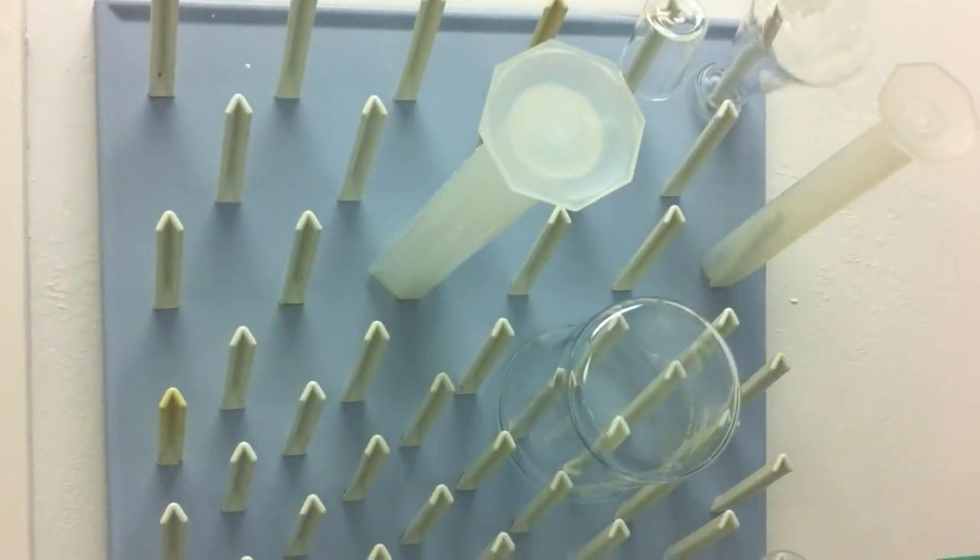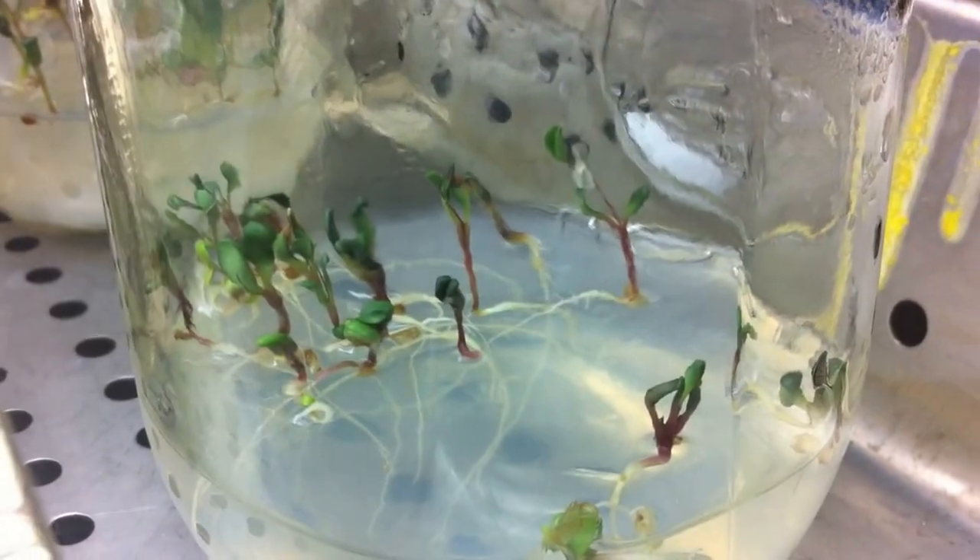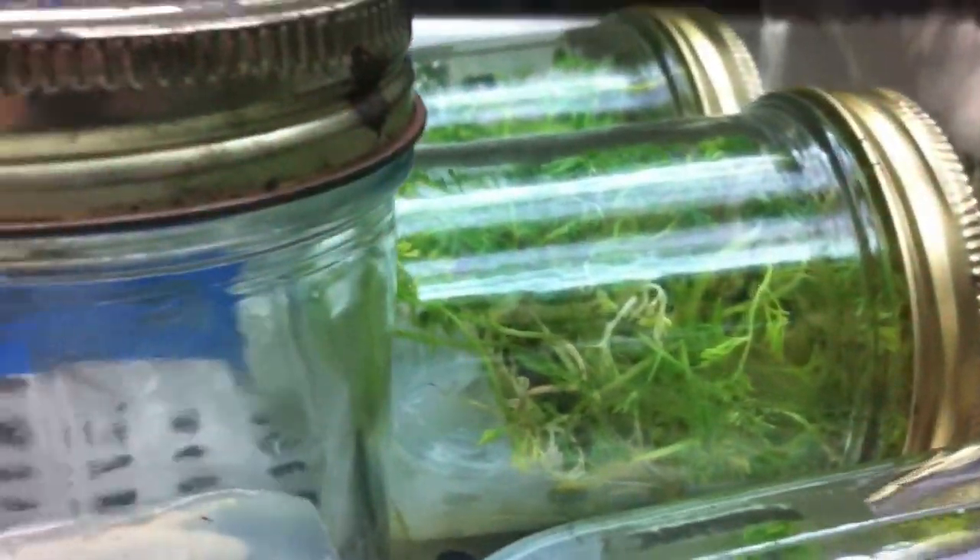In the lab, there's a lab sink, negative 20 degrees Celsius freezer, a fridge, PCR machines, QPCR, balance, autoclave, micropipettes, single and multi-channel fluorescent microscopes, microcentrifuges, protein purification system, and common lab supplies such as test tubes, pipette tips, glassware, and sterile single-use test tubes.